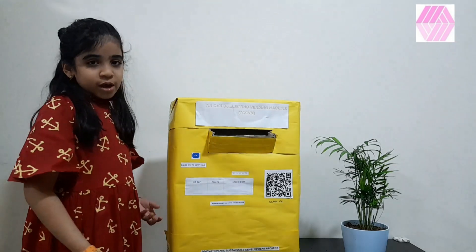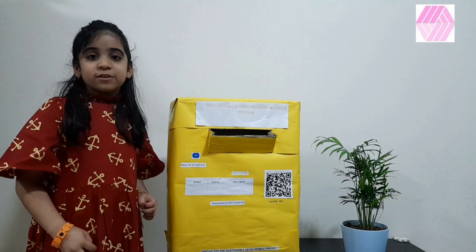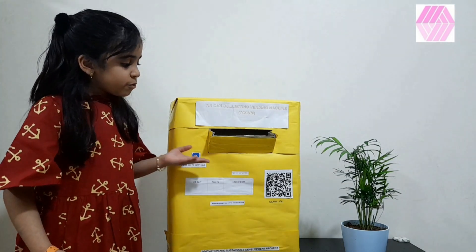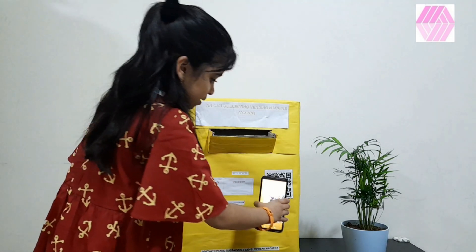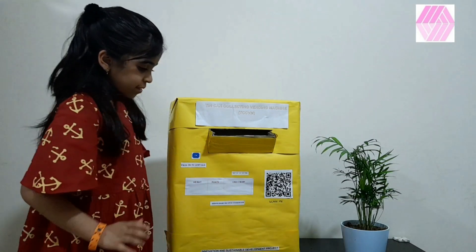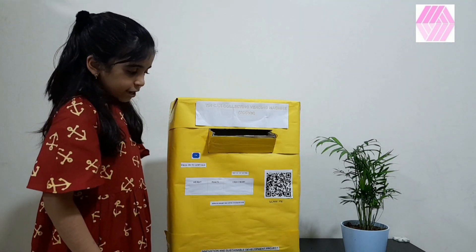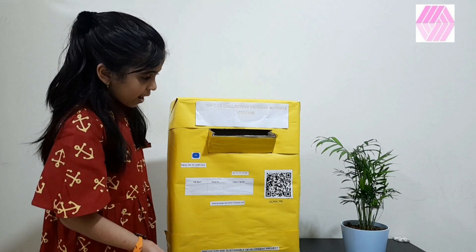Each user will have their own account with username and password. With the help of the app, you need to scan this QR code. When we scan the QR code, the points will be recorded to your account.